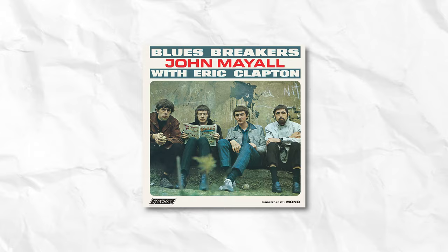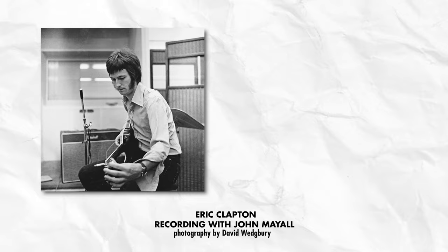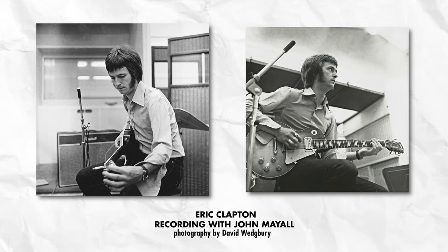If you don't think so, you're either too young or too ignorant to listen to the record. The whole played-out trope of plugging a Les Paul into a cranked Marshall started with this record — Clapton was the first guy to do it. When the engineer complained that he was too loud, he refused to turn down, and thus the tone of legend was born. A sound so undeniable that every guitar hero was forced to follow in Clapton's footsteps in the pursuit of tone.